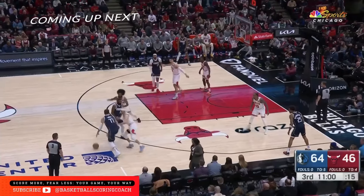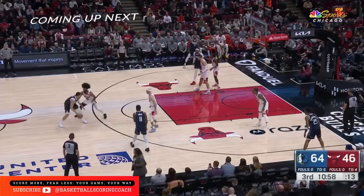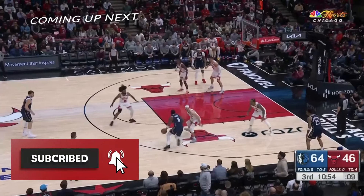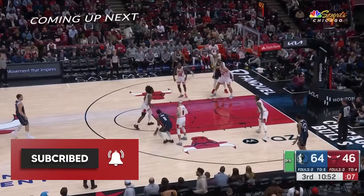Hey, it's Coach Green, your basketball scoring coach. In this video, I want to give you four ways that you can enhance your pull-up jumper. Let's learn from Kyrie Irving.